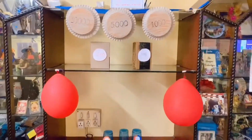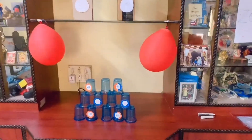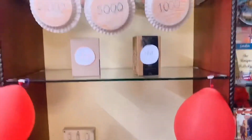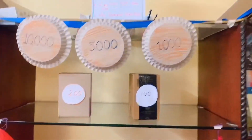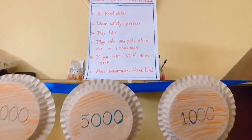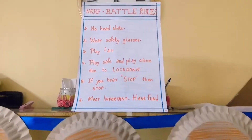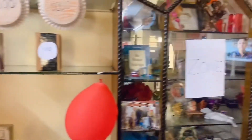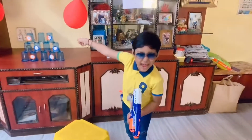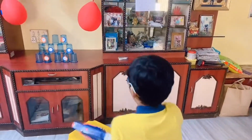We used the area in the middle of our drawing room. I used these plastic glasses and put points on them. Small old boxes which I had — I used those again. And a paper plate stand which I had made. The Nerf battle rule sheet was put on the top.